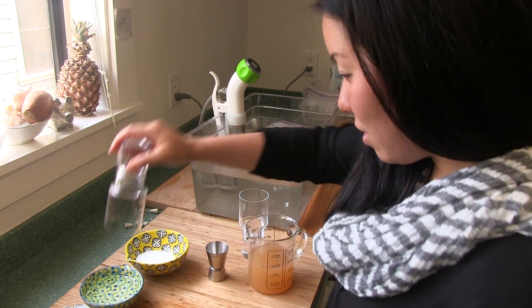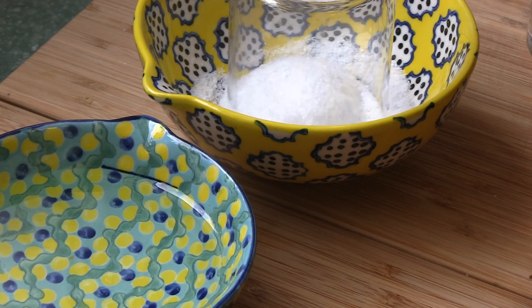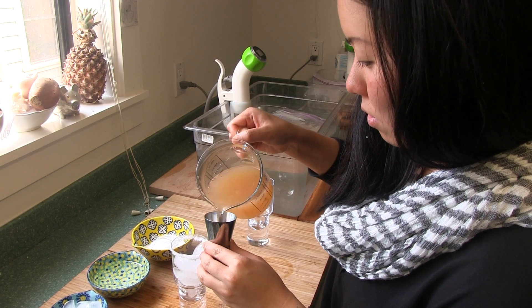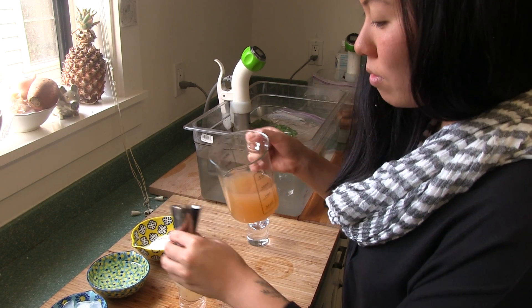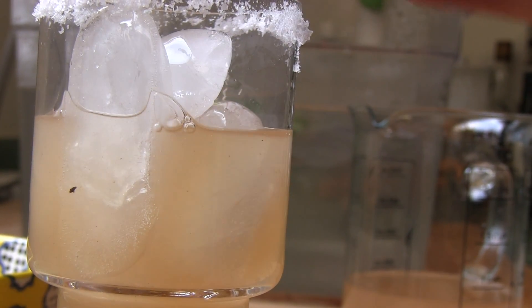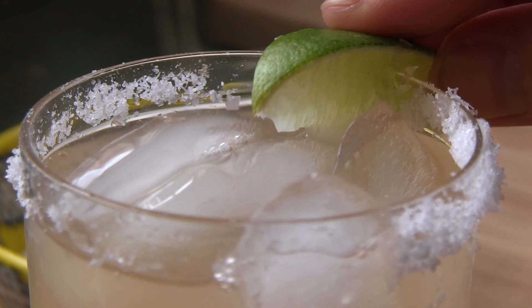To assemble, we're going to salt the rim. Fill it up with some ice. And pour two ounces of our gin. Now we're going to garnish with a little lime wedge. Cheers!